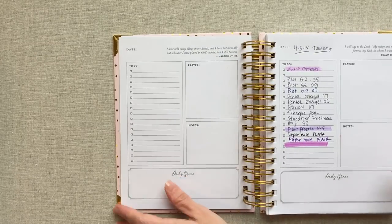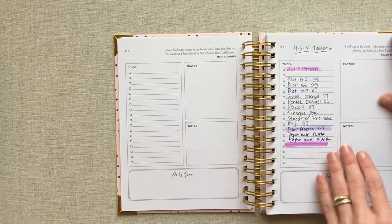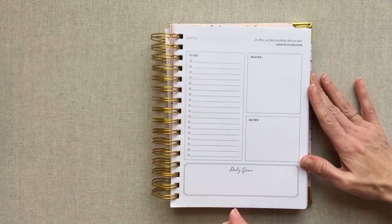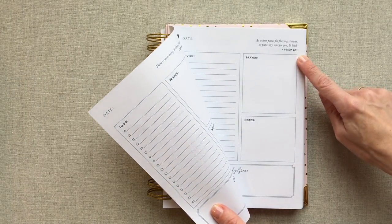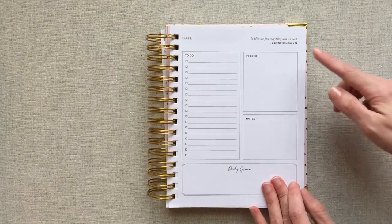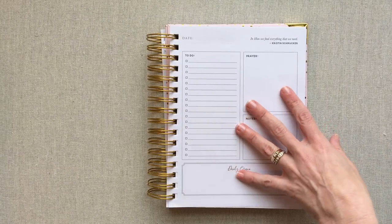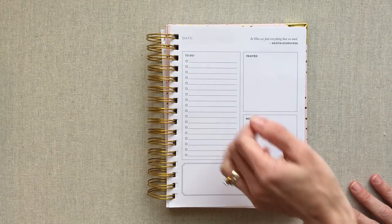After your monthly spreads you go straight into your undated days starting right here. Let's go to a new page and go over what this undated day looks like. On each undated day you either have a quote or a scripture, and the quote has something to do with Christ, Christianity, or something around that. This is a Christian based planner, as you can tell from the name and from the layout of the page.